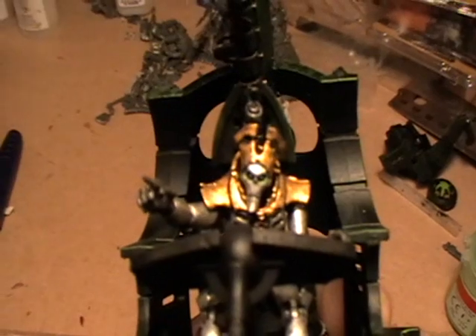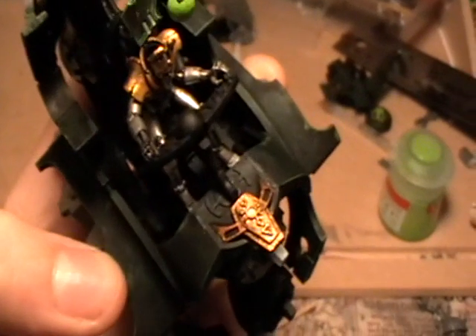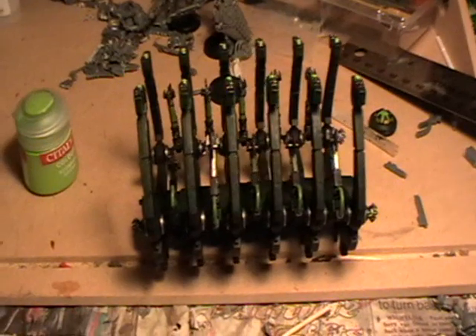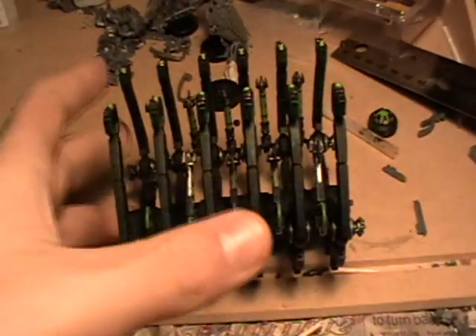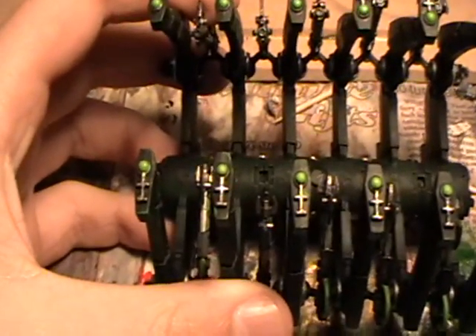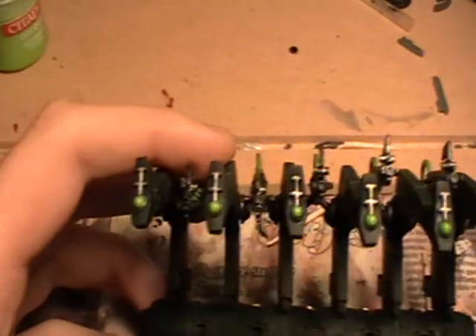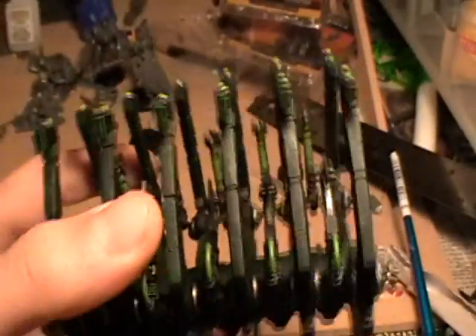Paint the driver's eyes with green, preferably Scorpion Green. Next, onto the main ribcage: for the tops of each section you want to paint the orbs with green such as Scorpion Green, and you can use Bolt Gun Metal for the rune sections.